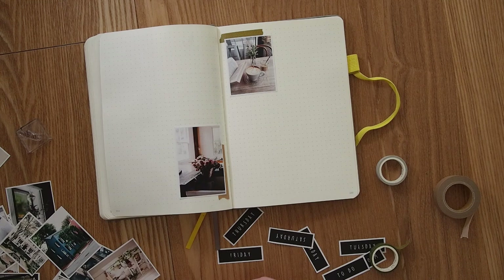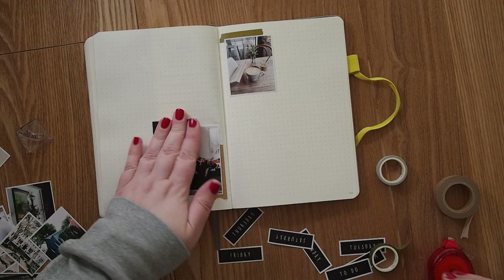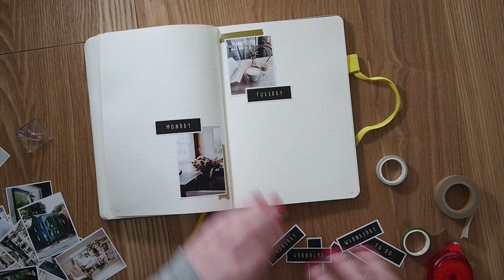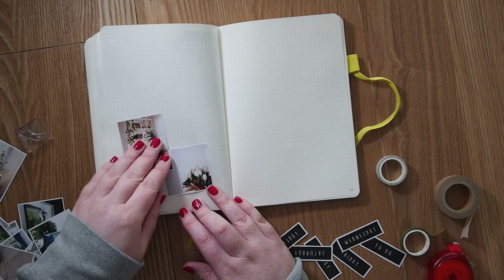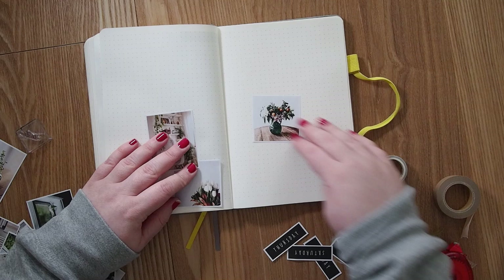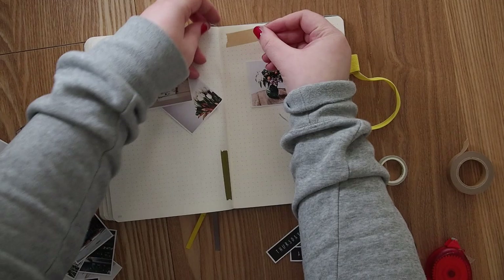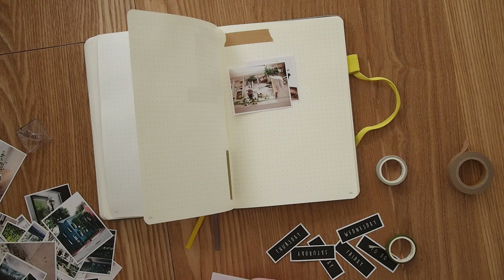I picked the green washi tape again and a brown one from a Muji set, which matches the brown paper quite well to keep the theme consistent. I also created headers for the days of the week in a PowerPoint document — just black squares with the day of the week written in. It's super easy and you can just print it out and put it on. It's the first time I did it this way but it was really handy, so I'll probably do it again.